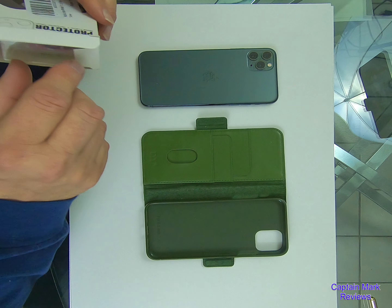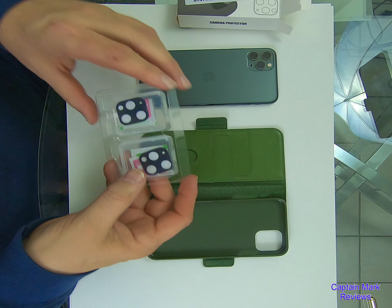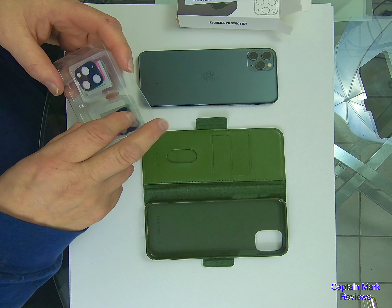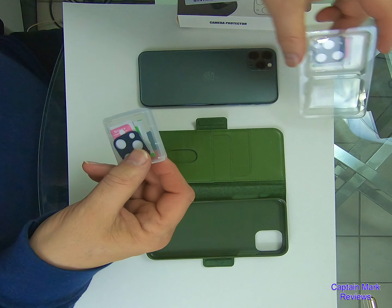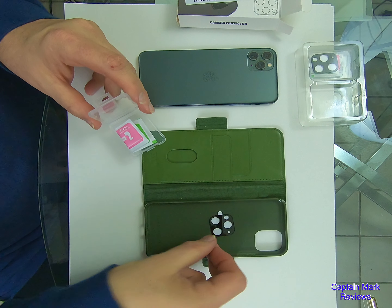So this is going to go on my iPhone 11 Pro Max in the midnight green. We'll set the box off to the side. It's nice — it comes in two little individual cases. So you get two chances to get it right, I guess. We'll set this off to the side. Let's see if I can open this up. Here we go. And there is the protector.